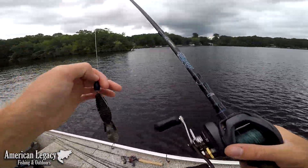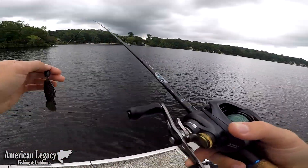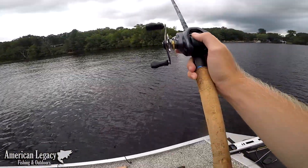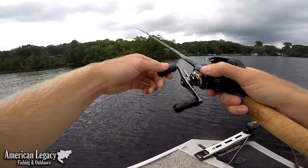Let me show you how I do this. I found the best way for me to do this is quick and easy. What I do — I'll literally just flip out, keep my rod tip up, thumb the spool, and watch my line go down.